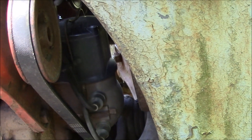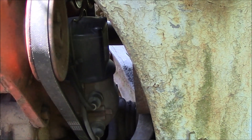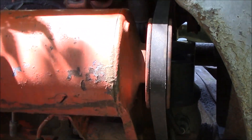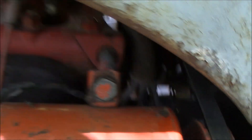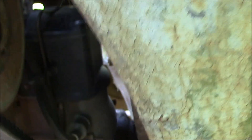They've already got the 12 volt coil converted over so we won't have to worry about that, but I do have to get this generator off. The wiring that comes to this generator is original and you can see there's quite a bit of electrical tape on it — the wires are corroded and really needing to be replaced.